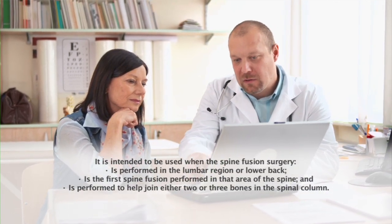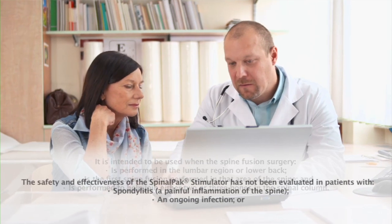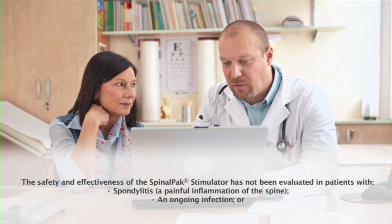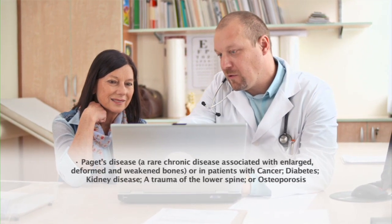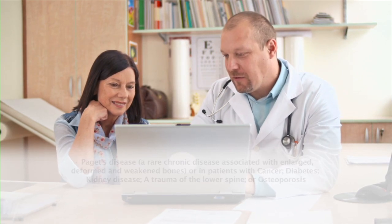In addition to the risks common to all of Biomet's bone stimulation devices, the OrthoPAC Non-Invasive Bone Growth Stimulator System should not be used to treat certain types of non-healing fractures that are malaligned or have fluid-filled gaps. The EBI Bone Healing System should not be used to treat certain types of non-healing fractures with fluid-filled gaps. Talk to your doctor for more information about these risks or visit our website at LearnAboutBoneHealing.com.